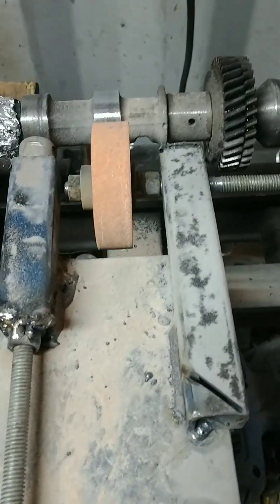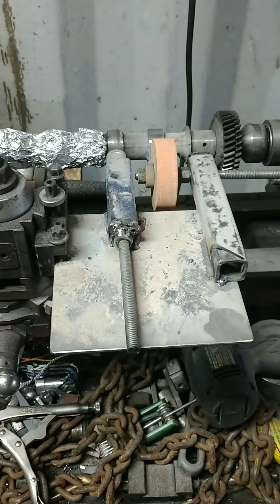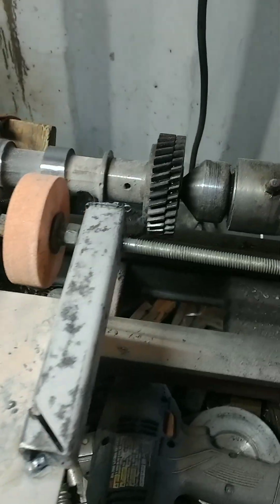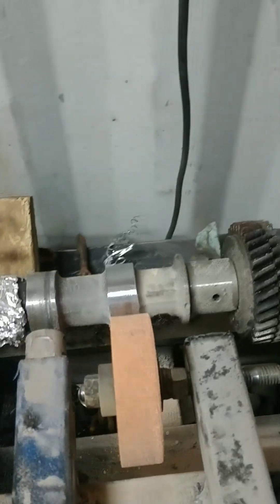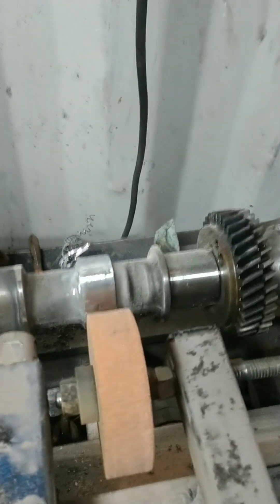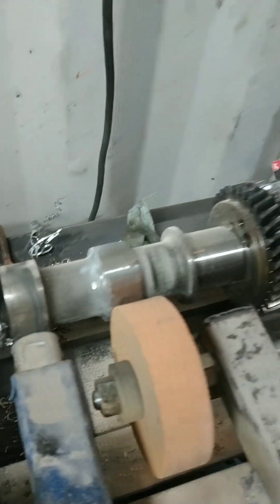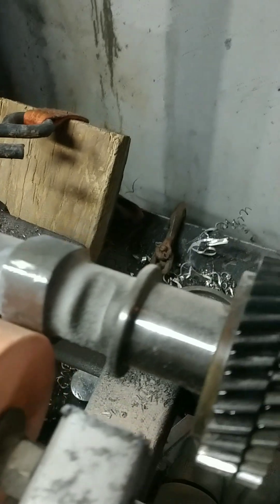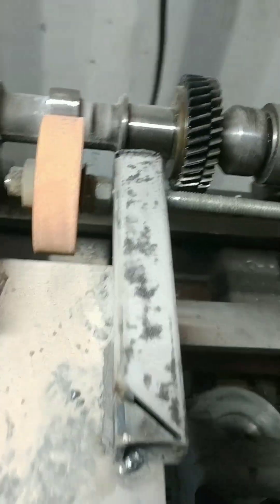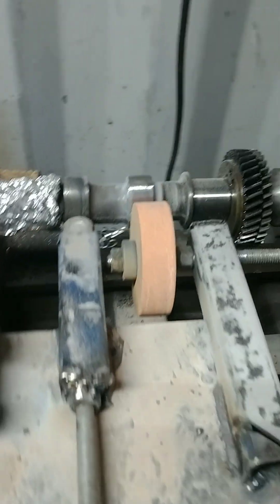I know this is backwoods as all get out, I know it is. But let the haters hate. I have ground a lobe back on a cam. I actually welded this lobe on — it took some damage when an engine came apart. I welded it back on with some hard rod and kind of hand cut it to where it needed to be. Then I made up this little jig. It is junk thrown together, I know it. Let the haters hate.